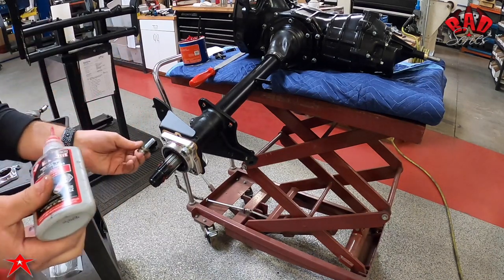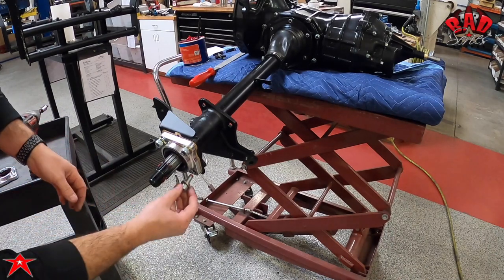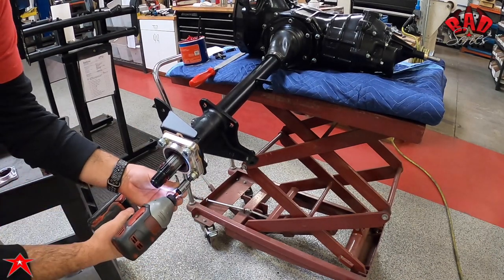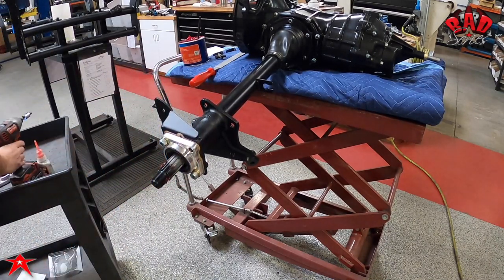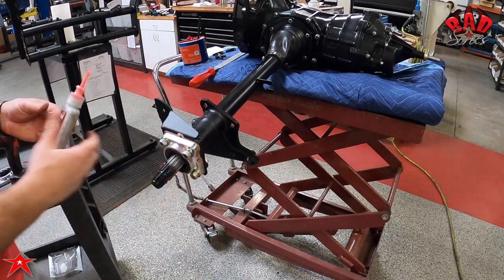We use red loctite here and we're using new hardware — hardened washers and socket head allen cap screws for this install. You don't have to use these; you can use your factory bolts. We tighten those down, then pull the first ones back out and apply loctite to those as well. Pretty simple, pretty basic, easy.